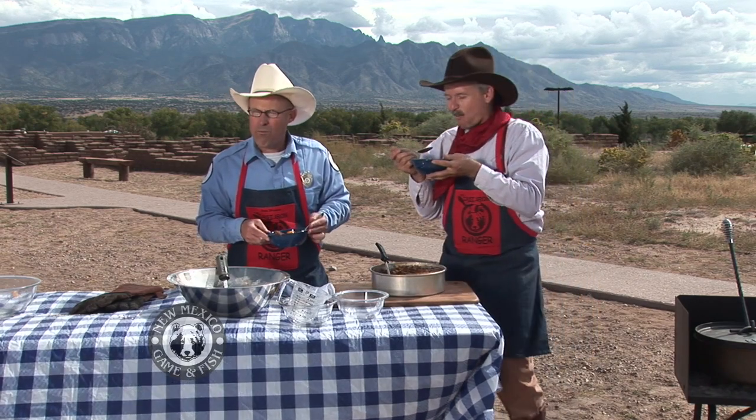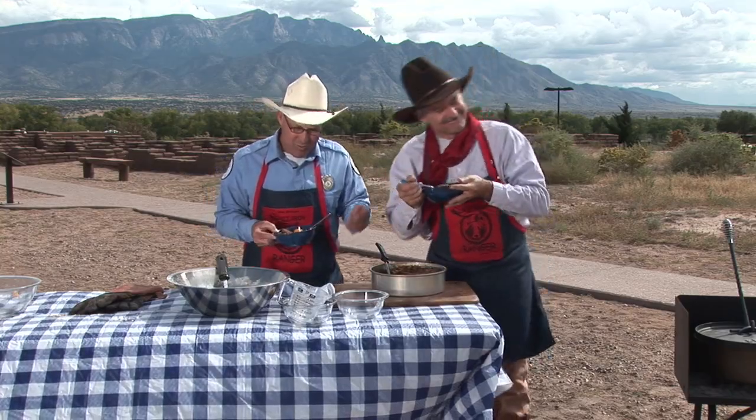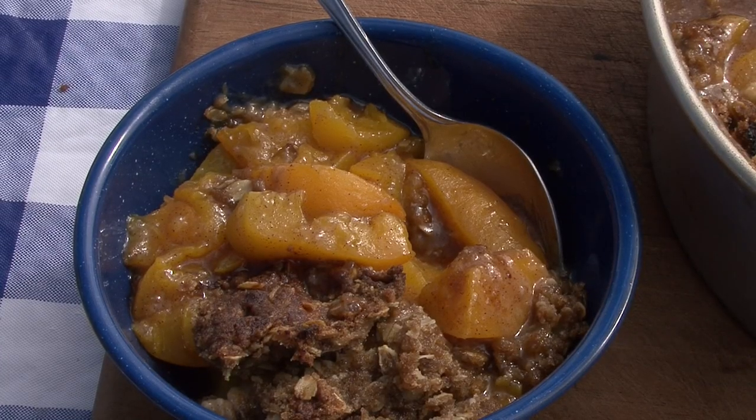Oh. Uh-huh. You bring the ice cream? I forgot it. Blame that on me.